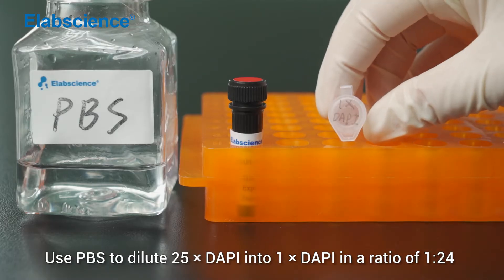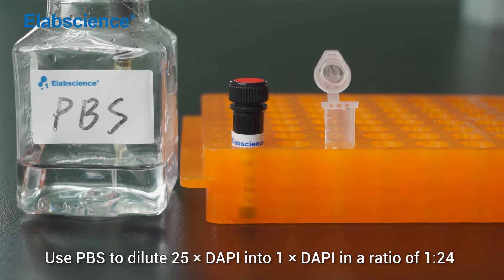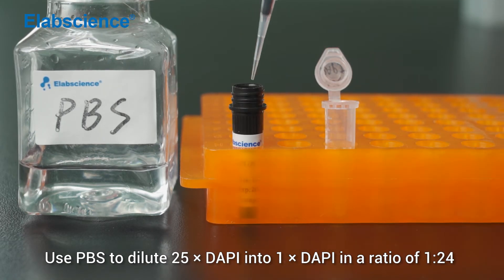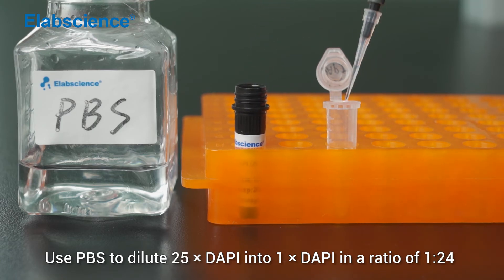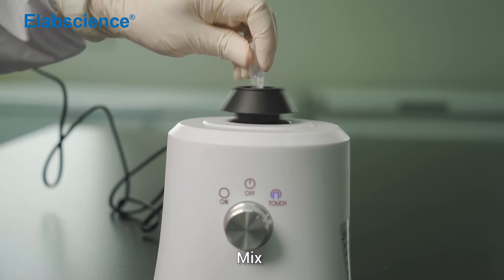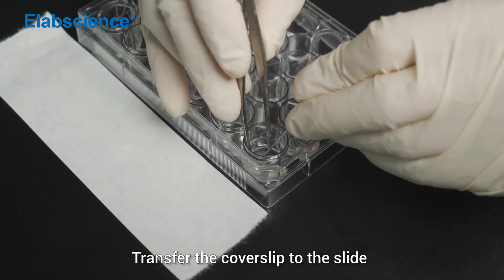Use PBS to dilute 25x DAPI into 1x DAPI in a ratio of 1 to 24. Mix. Transfer the cover slip to the slide.